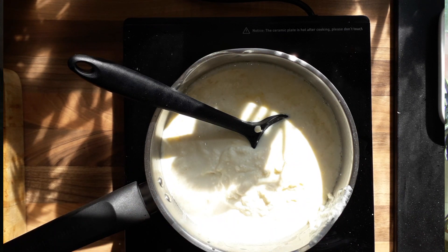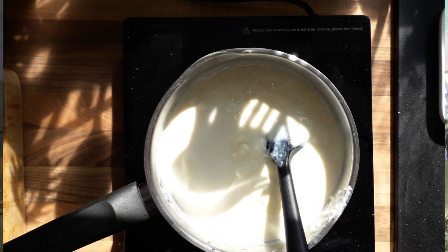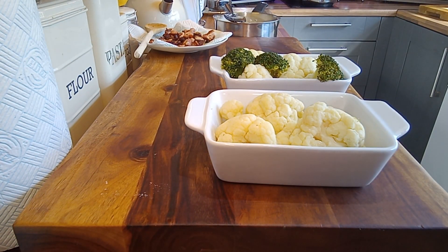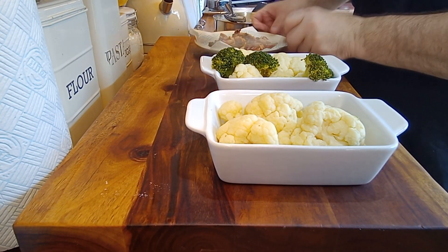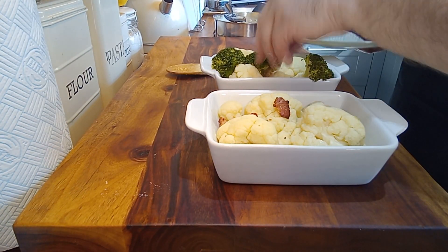See — halfway there. Two lots of food: your cauliflower, and I've put some broccoli in this one which is okay. Here's our bacon bits from before. Put some of those on — I've already put some at the bottom of these.